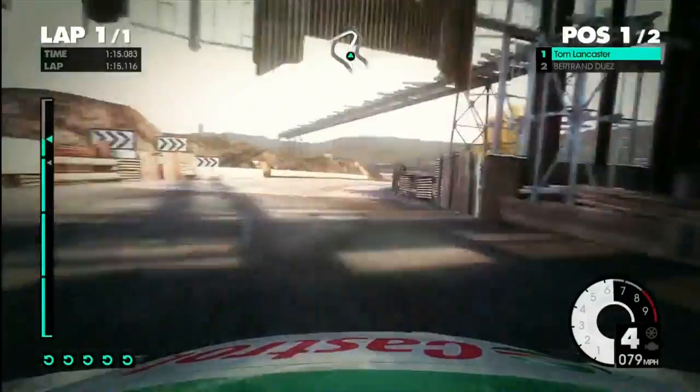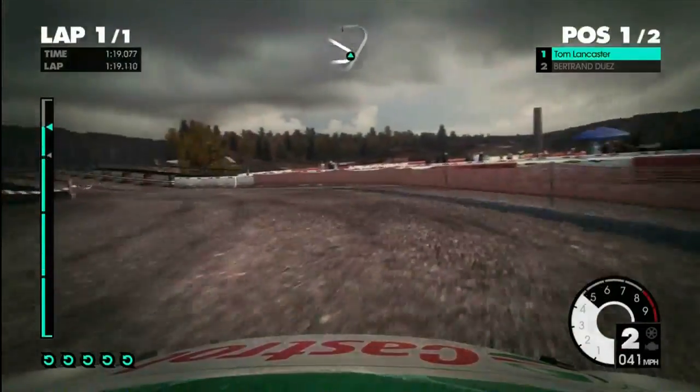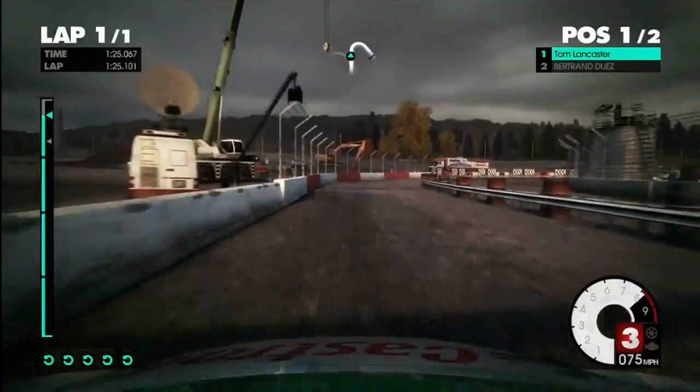Left 3 tightens to 2, over narrow bridge, 40, right 2 plus, to finish.